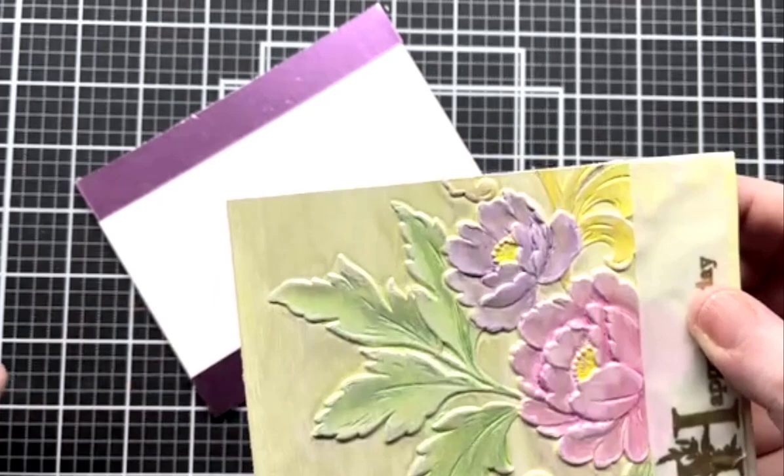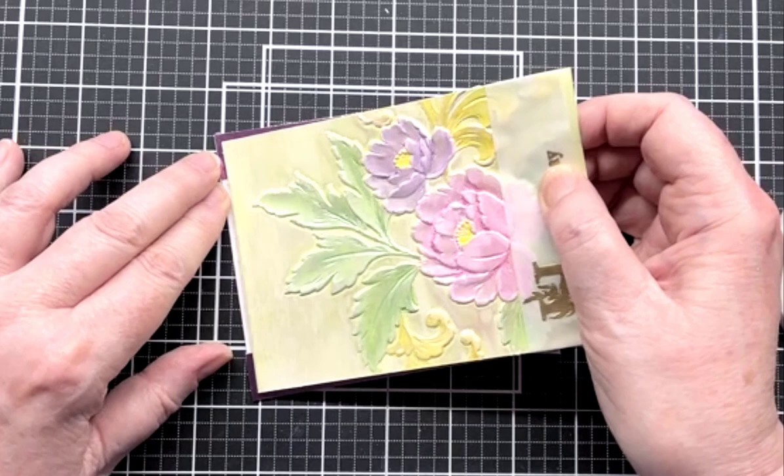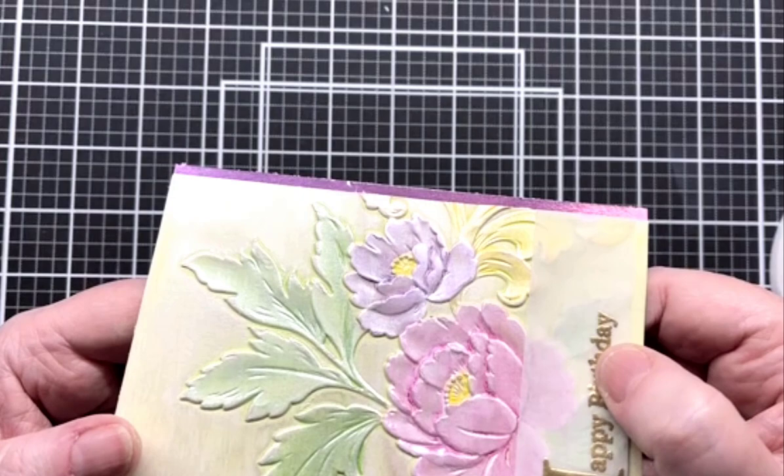I always like putting a little edging on my cards — I like the way it kind of frames your floral element, your focal point. I think it just puts a nice little frame around it and it works really well. I'm going to put this right here — line it up equal on both sides. Can you see the lavender? I think that looks pretty good.